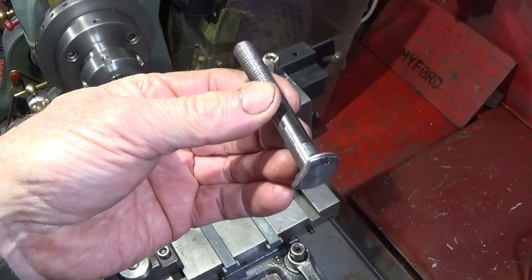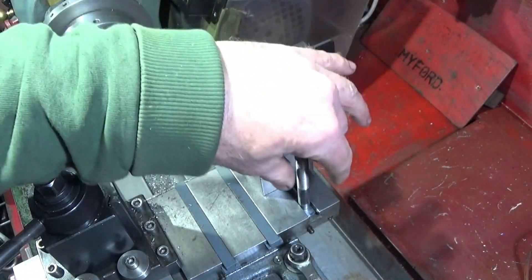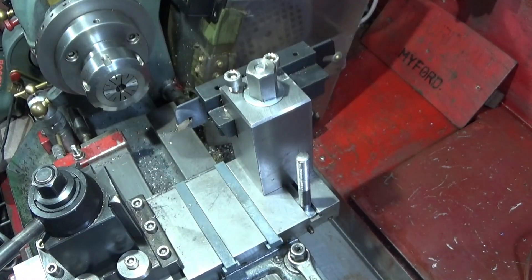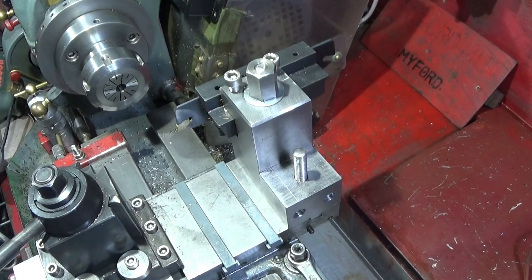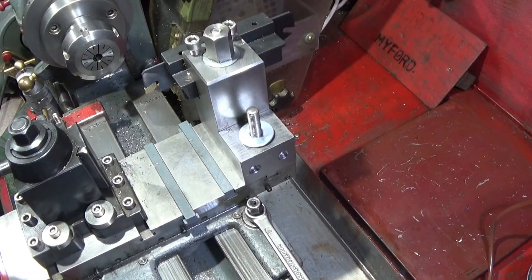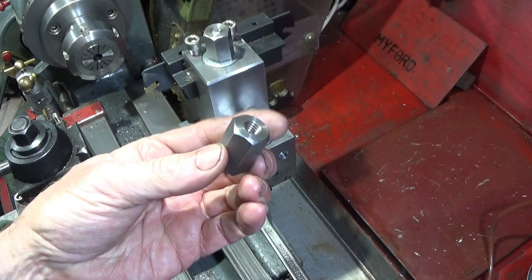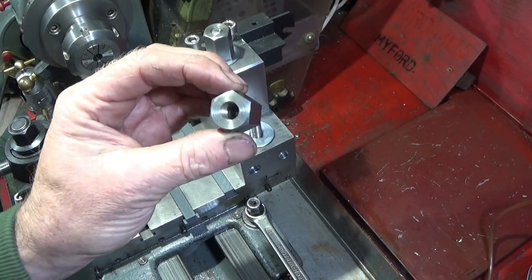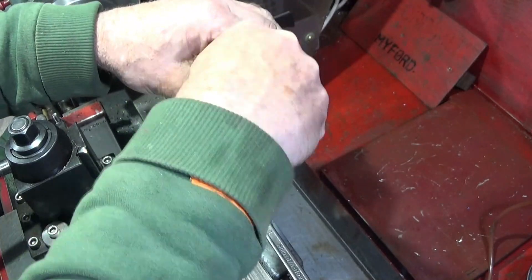I've made up a 10mm T-bolt sized to fit the cross slide. That one just goes in there — make sure the block is nice and clean, push that up against the other one, and put a washer on. Out of a piece of hexagon bar I've made a nut the same size as the one on top of the part-off block, so I don't have to change spanners. That one just screws on.